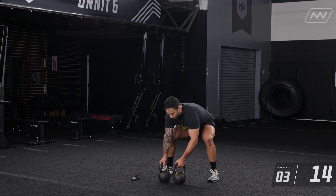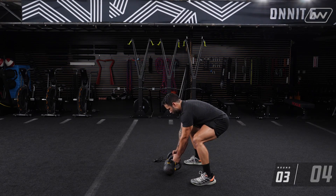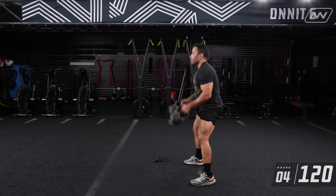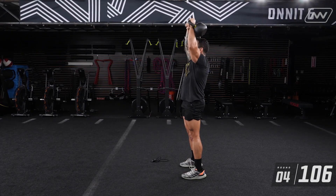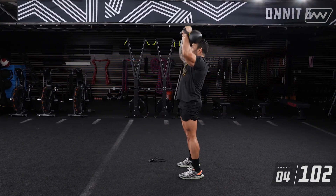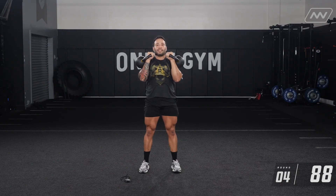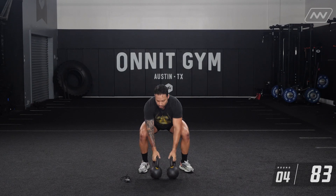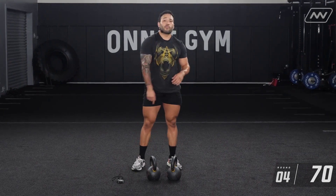We have 10 seconds left. Five, four, three, two, one. Last set here. Nice strong presses. One, two, three, four, five, six, seven — one more rep — eight. Let's put those down. You've got a minute 20 to complete your reps. Let's finish them out. If you're not done, let's start wrapping it up so you have plenty of time on your break before we get into the next section.